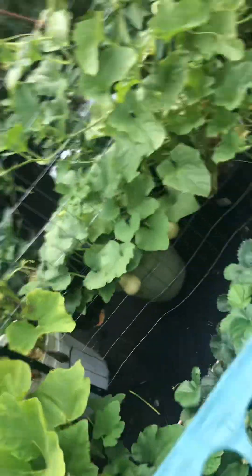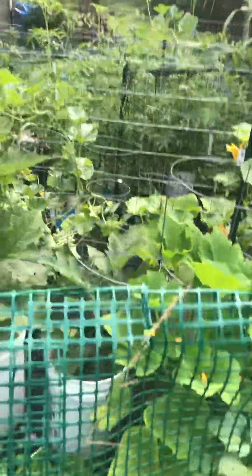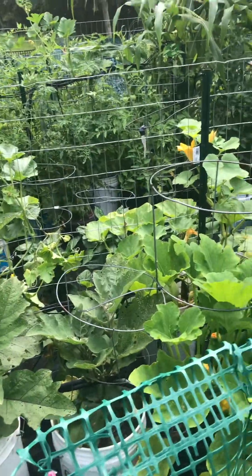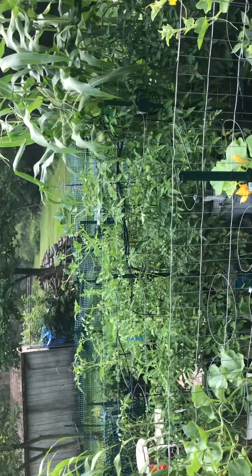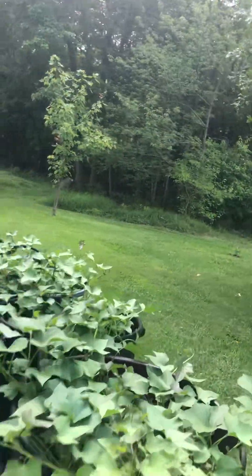You can see the butternut squash growing down there — I got four or five of them growing on there right now. The patty pans still have one or two growing, but I pulled another one off that was probably six to eight inches wide. Everything is just going crazy, but then you pick and you gotta wait a little while for stuff to come back. The tomatoes are all getting into the middle stage, getting to the sizes I want, but they'll grow a little more and won't get all the maturity out of them until late July or early August.